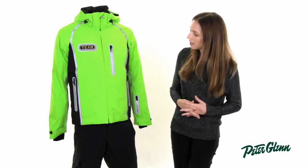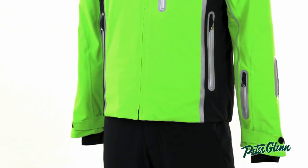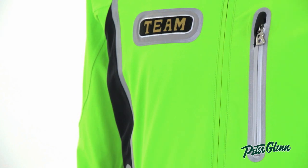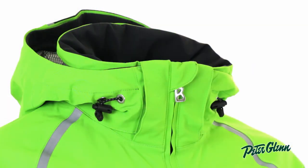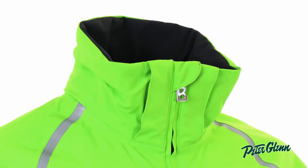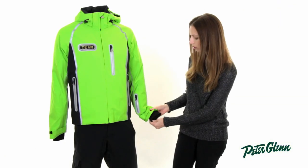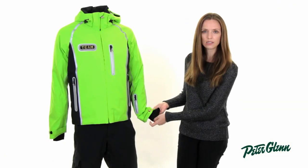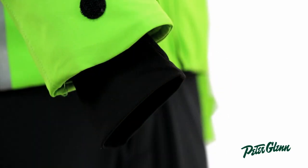This jacket has a lot of technical features. On the inside, there are two pockets — one zippered, one mesh. On the outside, there are two pockets at the waist, one at the chest, and one on the sleeve, all of them zippered as well. The hood on this jacket is removable, so you can take it off if you don't want to wear it. There's a powder skirt on the inside to prevent snow from coming up inside, and there are little Lycra wrist cuffs on the inside of the sleeves that fit close around the wrist and prevent cold air from getting inside.